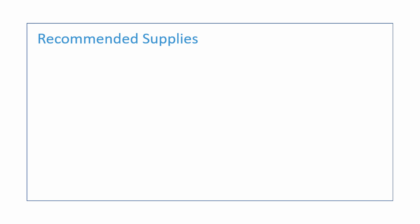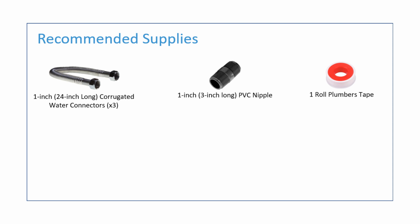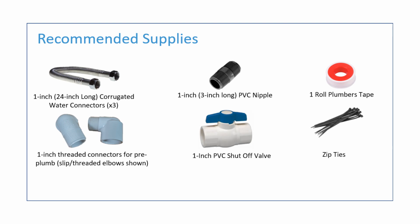The supplies recommended to complete the install will include: three 1-inch corrugated water connectors, a 1-inch by 3-inch long PVC nipple, one roll of plumber's tape, two threaded adapters for your pre-plumb, a 1-inch PVC shutoff valve, and some zip ties.